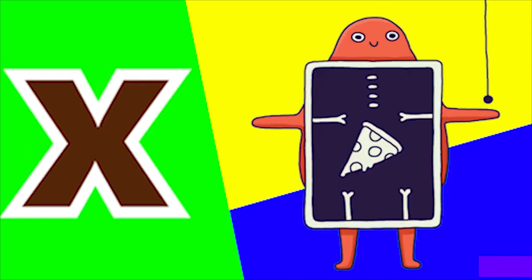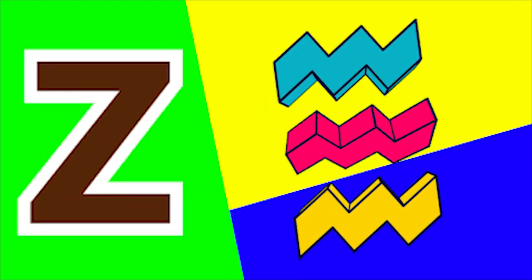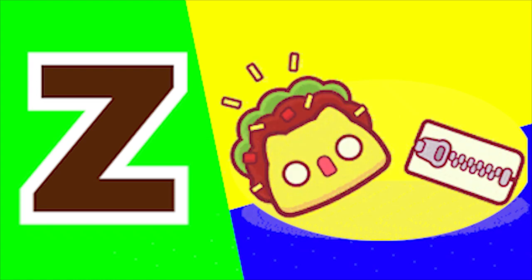X for x-mas tree and X for x-ray. Y for yo-yo and Y for yarn. Z for zig-zag and Z for zip!